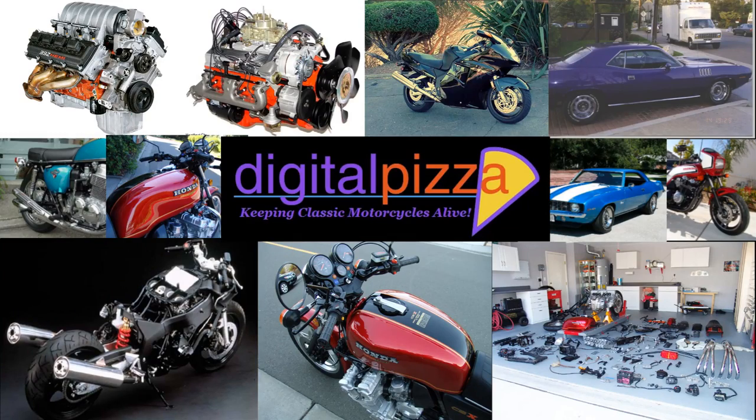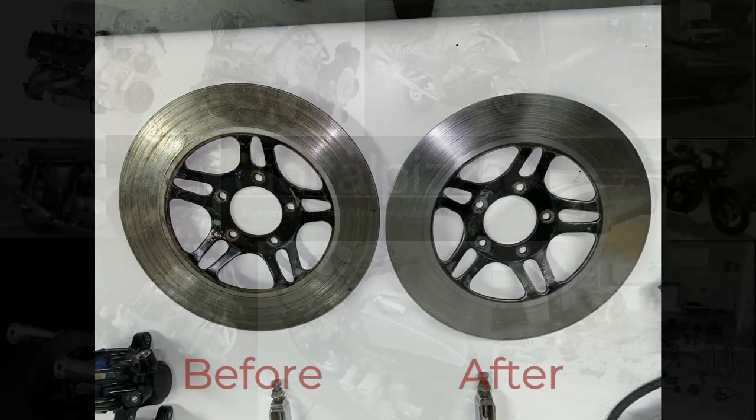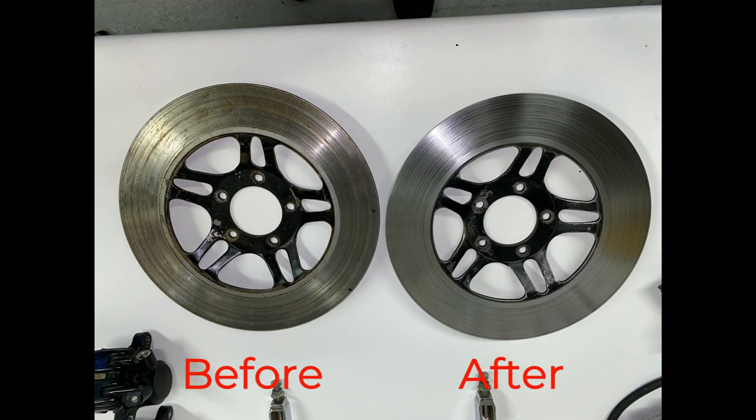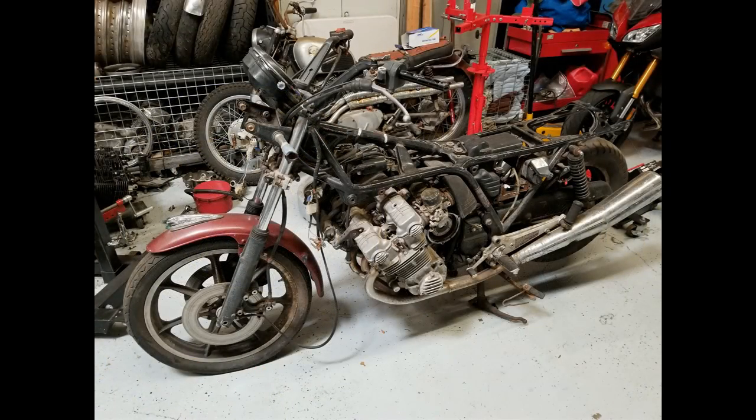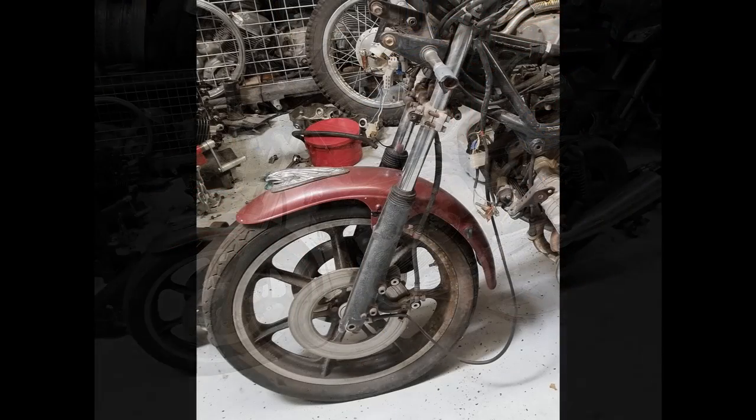Hey everybody, welcome back. Today I'm going to be featuring the methods that I use to restore brake rotors on any motorcycle really, but these happen to be off the CBX — my Left 4 Dead CBX, as you recall, one of the bikes that I'm working on right now, the full restoration. And just to remind you, here's some pictures.